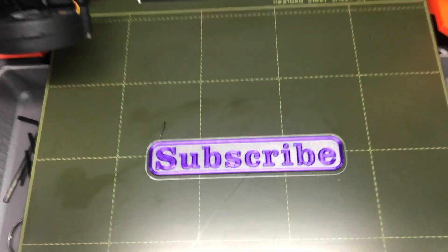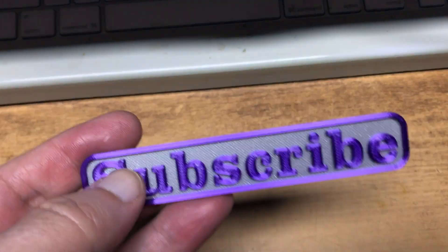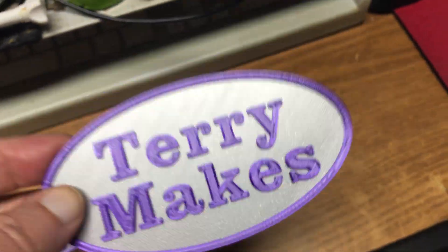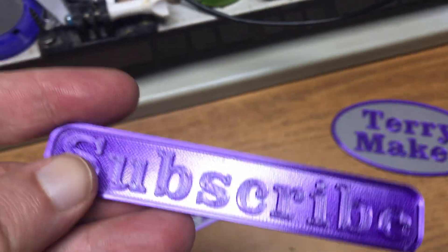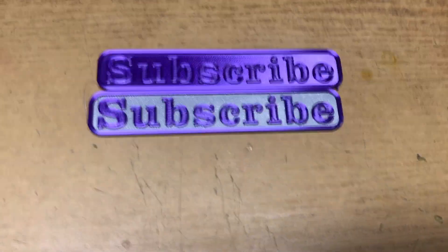And we are done. As you can see — multicolor. There's the finished product. Here's another one I did. Now if you mess up on the layer separation, like I did on this one, you just end up with something that's one color on the front and a different color on the back. But once you figure that out, it's nice and easy to do.